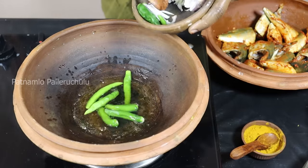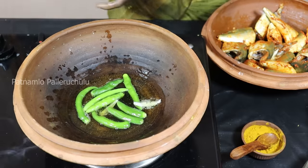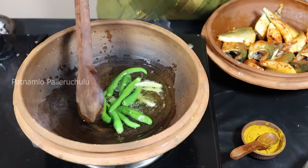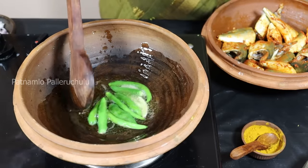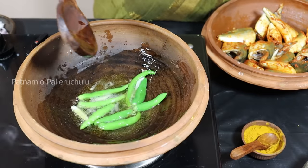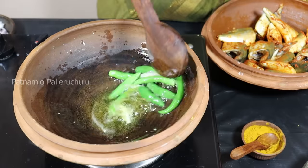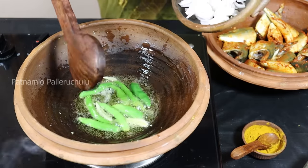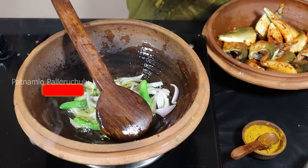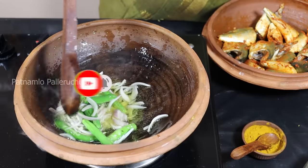Here we are going to make a new one. You will have to make a new one. We're gonna mix them in a little bit and start the cooking.